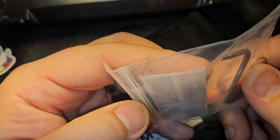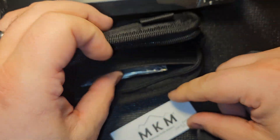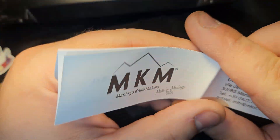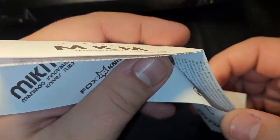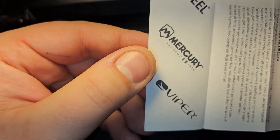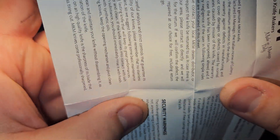You got extra omega springs and a tool — they give you this really cool tool. And there's a nice little pouch. It says Maniago Knife Makers, which is absolutely cool. They talk a little bit about the knife and so forth.